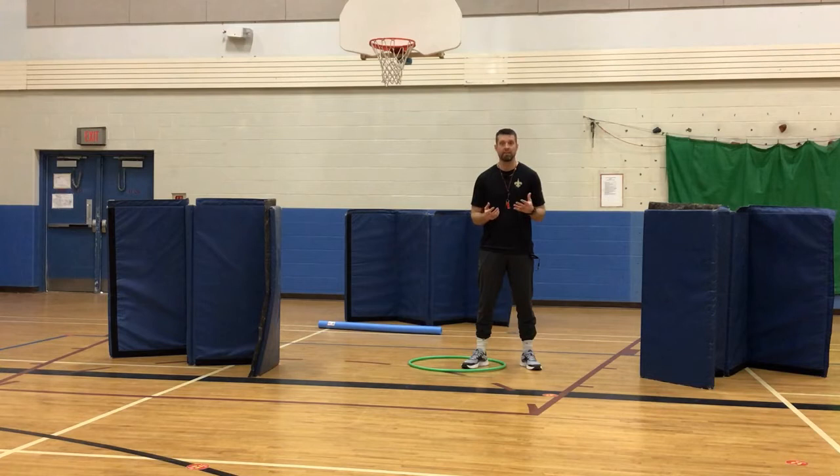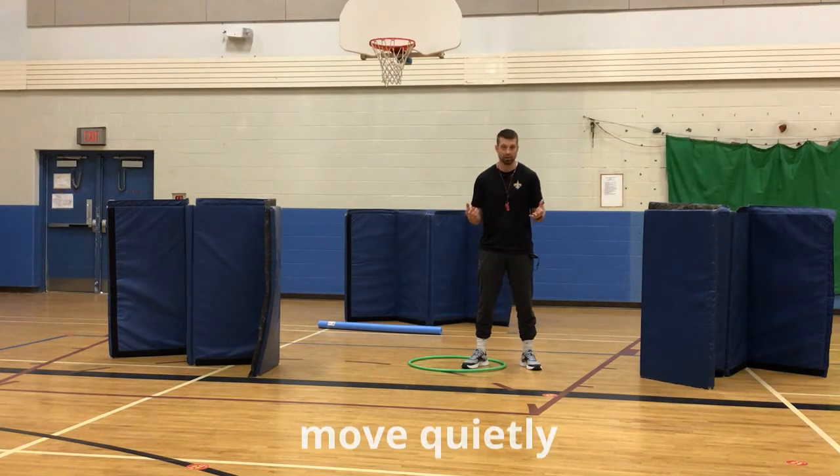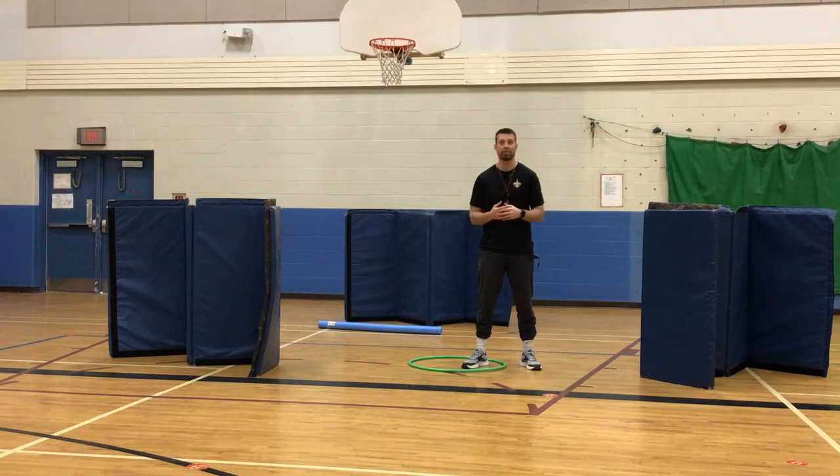This is a game of stealth, so encourage students to move quickly and quietly — not like a herd of elephants. These discussions are important to have before the game kicks off. We actually tried this during a power outage when we had no lights in the gym, and the grade sevens loved it. It's a great game — take care of your safety, give it a try, and let us know how it works for you!